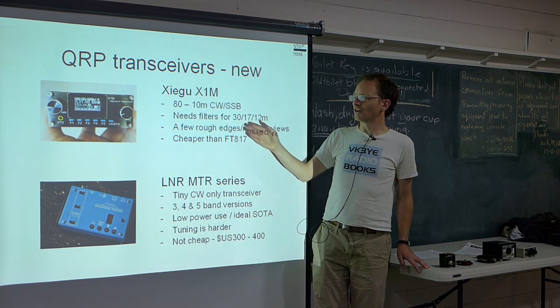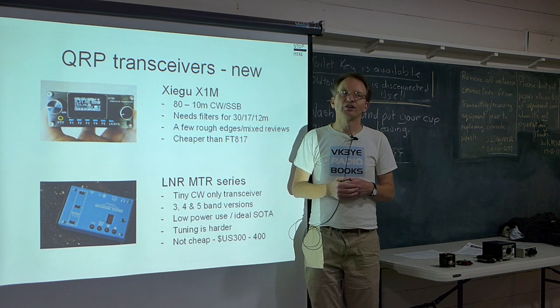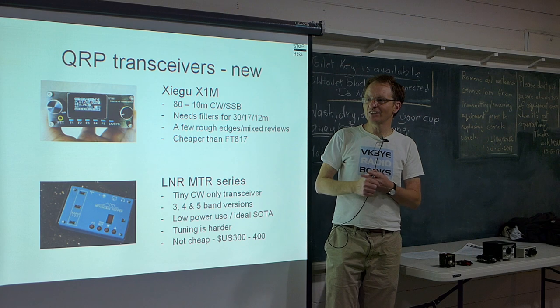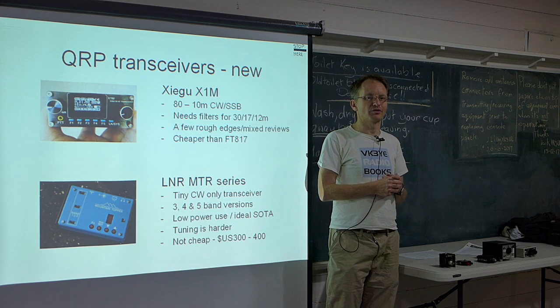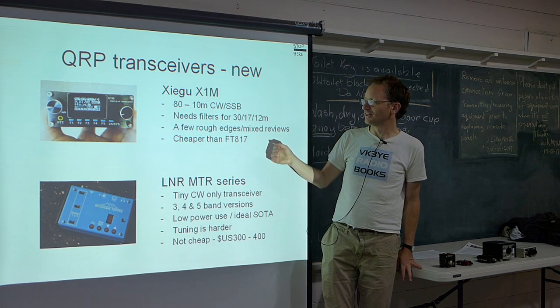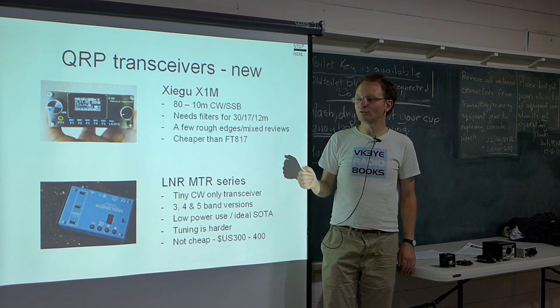The rigs I've talked about so far — CW and SSB at least — draw typically about 200 or 300 milliamps on receive, which isn't bad. A mobile type transceiver would draw more like 1 to 2 amps on receive, which is really quite hungry. So 300 milliamps is pretty good.